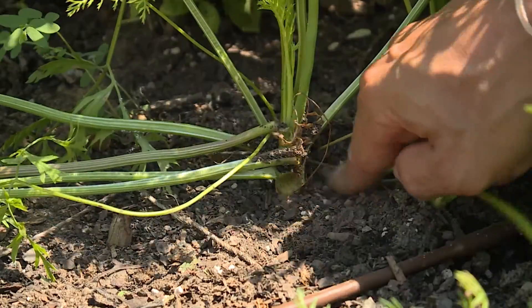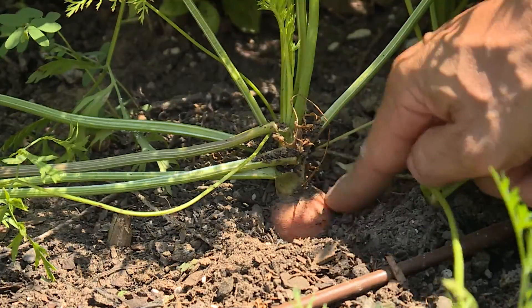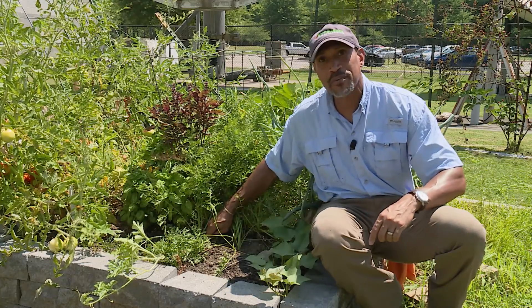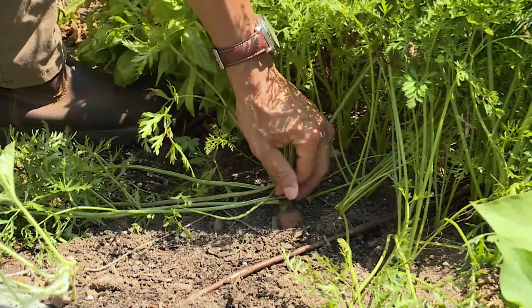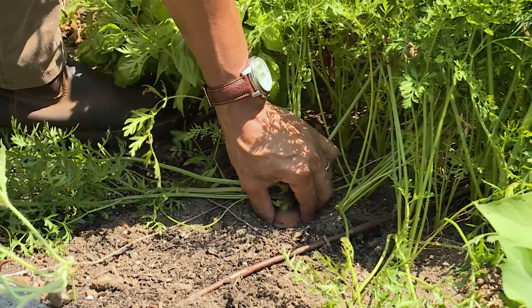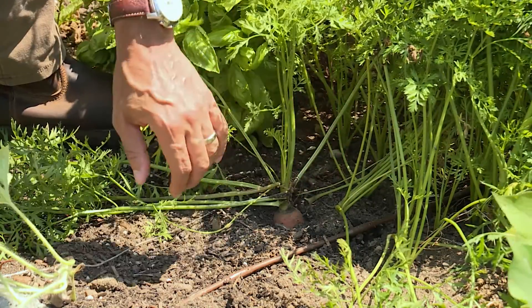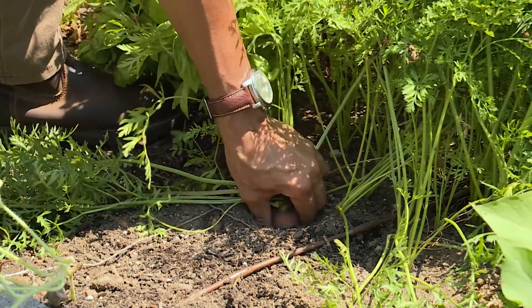This one may be ready to be harvested. That's a good-sized crown there. So let's see if it's ready — we're going to pull it. I'm going to harvest this by pulling it as close to the ground as possible. I don't want to grab up here, because I don't want to destroy all of this foliage. So let's dive in and see what we have.